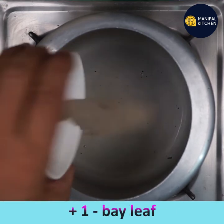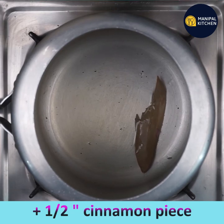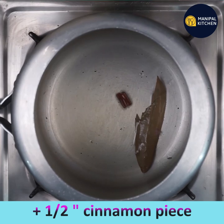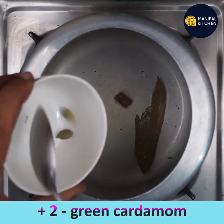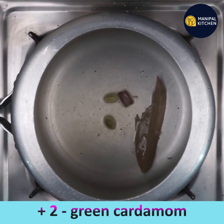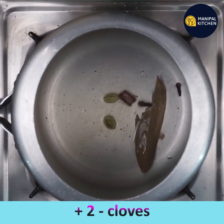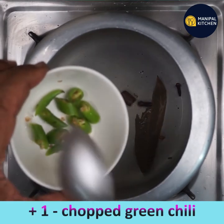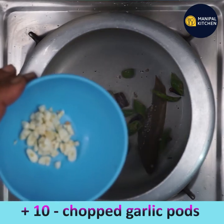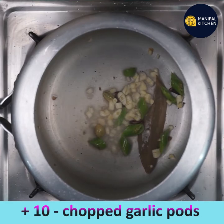Keep it on low flame and add one bay leaf, half inch cinnamon piece, 2 green cardamom, 2 cloves, 1 chopped green chilli, and 10 chopped garlic cloves. Keep frying it.